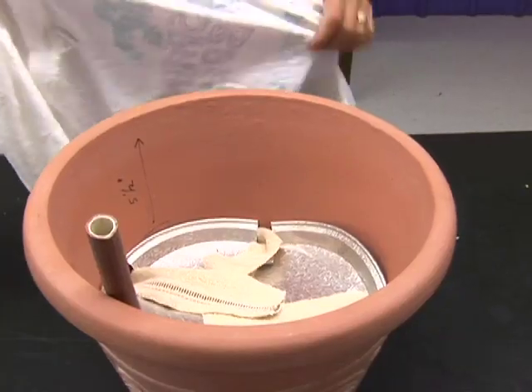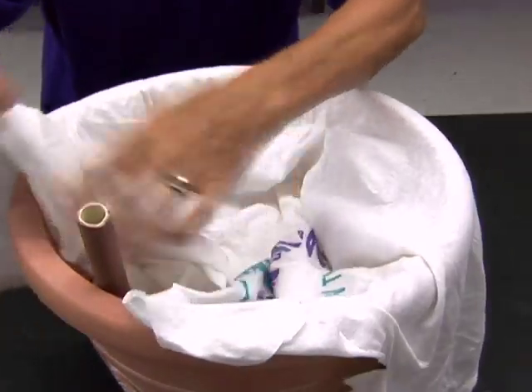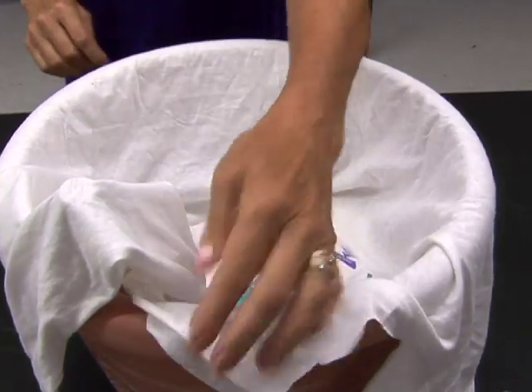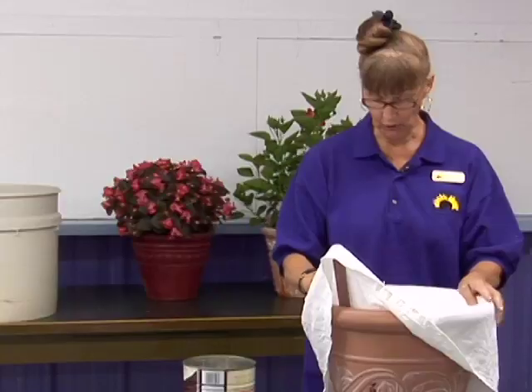Then you get an old t-shirt and put it into the pot. You cover all the areas inside so that the dirt does not come in contact with the pot itself without the cloth in between, so that you don't get dirt into the water.